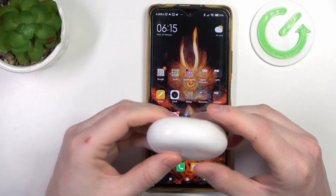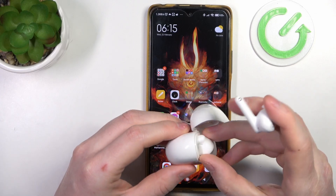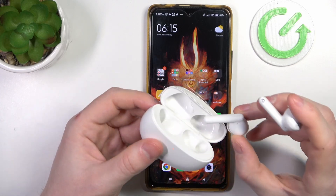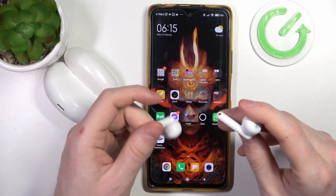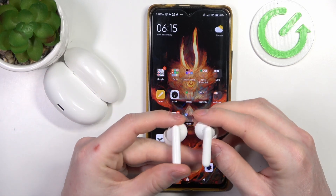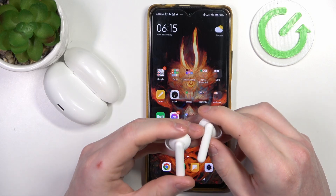To do this you will need to open the case and remove both of the earbuds. Also make sure that the case is opened — I'm going to place it like that. Then look on the back of both of the earbuds and you should find the touch sensor right here and right here.